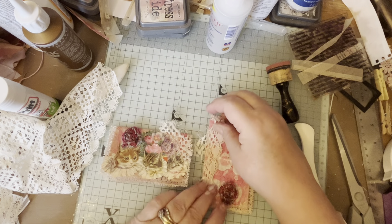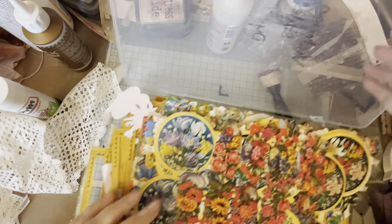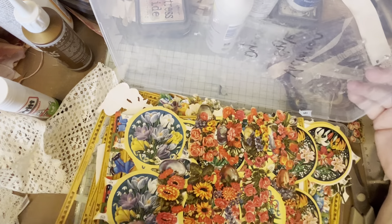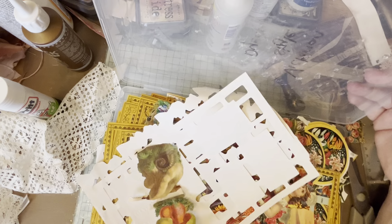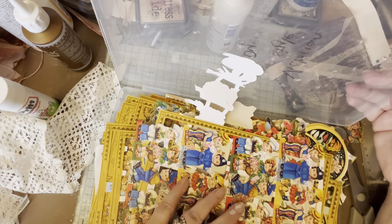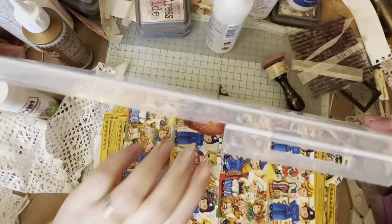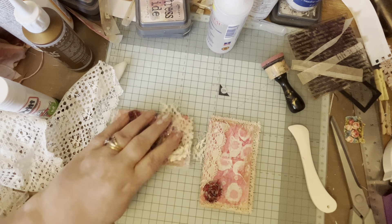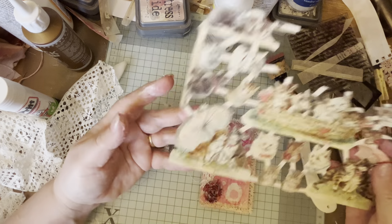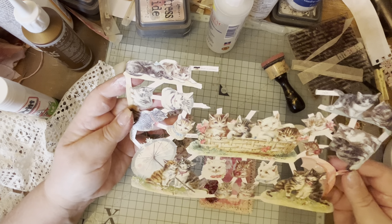Then I have these - I've got loads and loads of these. They are vintage - there are some in my shop, I can put a link below - vintage Victorian style scrapbooking pieces. I've just got so many, and when I opened the box I thought I'm going to put some roses on, it's going to be pretty. I'm going to follow the Girl on the Ridge with her roses and things.